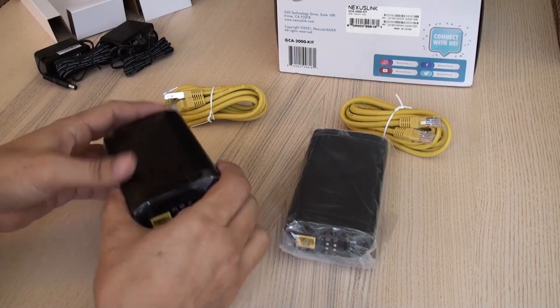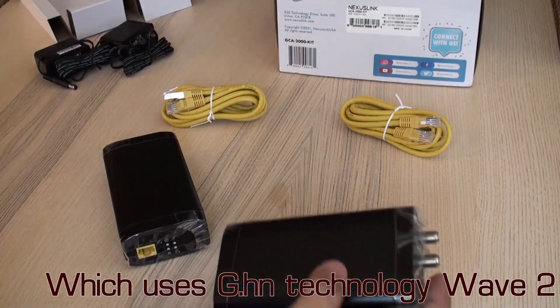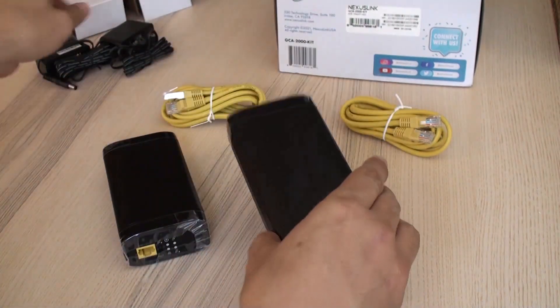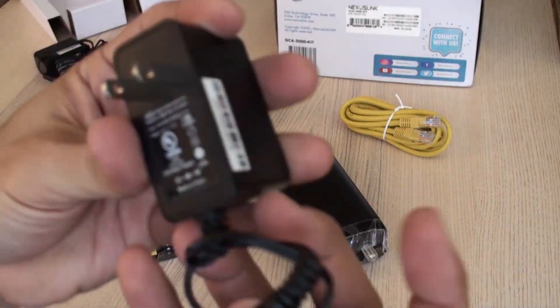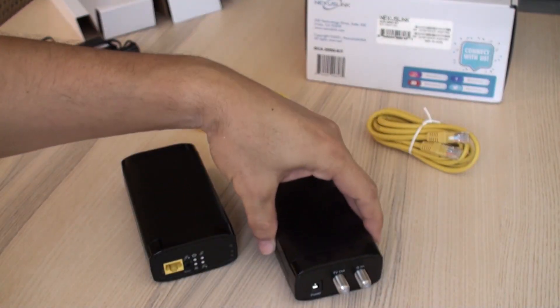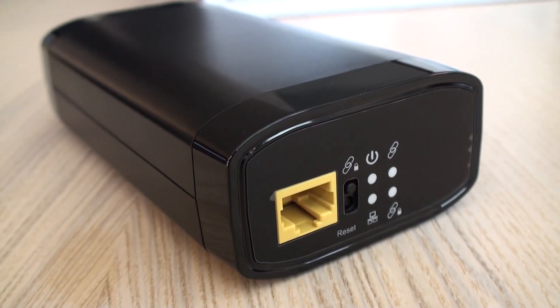We had heard about ethernet over coaxial cable, but the last time I investigated it, it couldn't go beyond 100 megabits per second and was pretty expensive. That's the reason we decided to give these devices a try. Each kit included two units, two power adapters, a couple of Cat 5e cables, and no instructions beyond what's printed on the box.